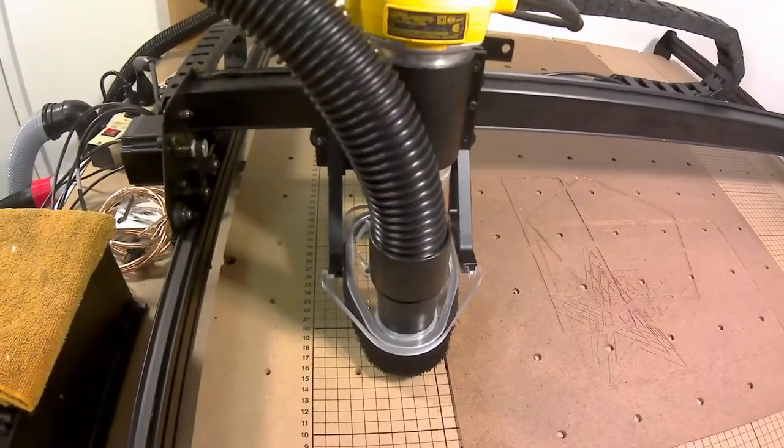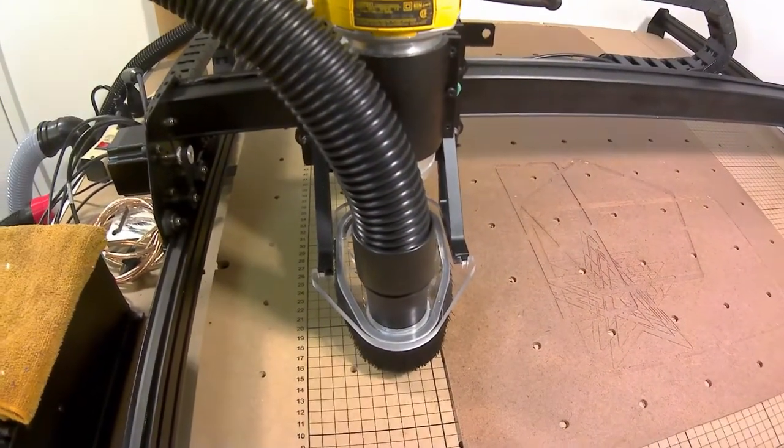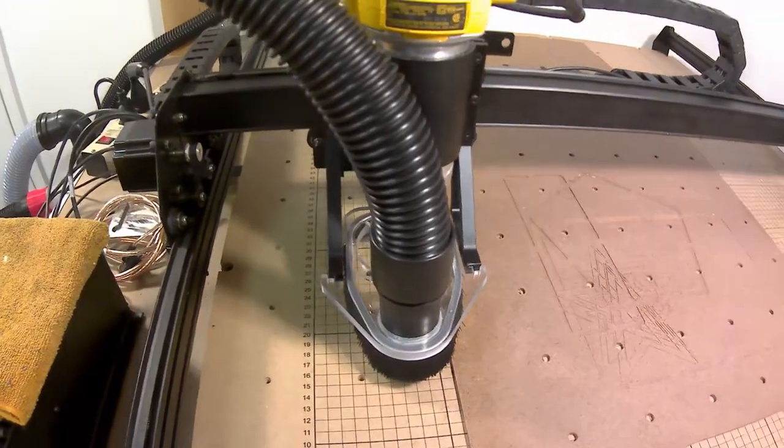I'm going to cut over to the GoPro. The audio there is not very great, just to warn you, but I'm going to show you live action shots of me pointing out some issues about the dust collection. Okay, so here we have the X-Carve with its dust collection system attached, and I will walk you through all the pieces and parts.